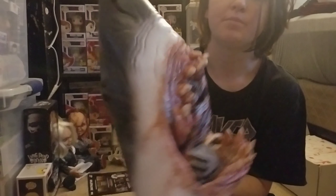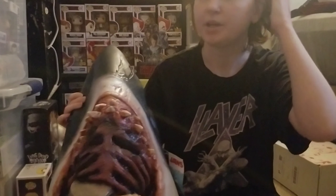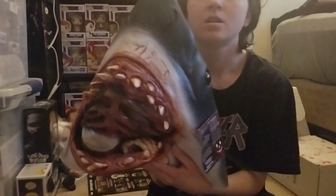The retail for this I think was $70, and it's gonna be worth way more once it's signed. I just bought some paint markers because someone told me that paint markers are the best for signing masks.